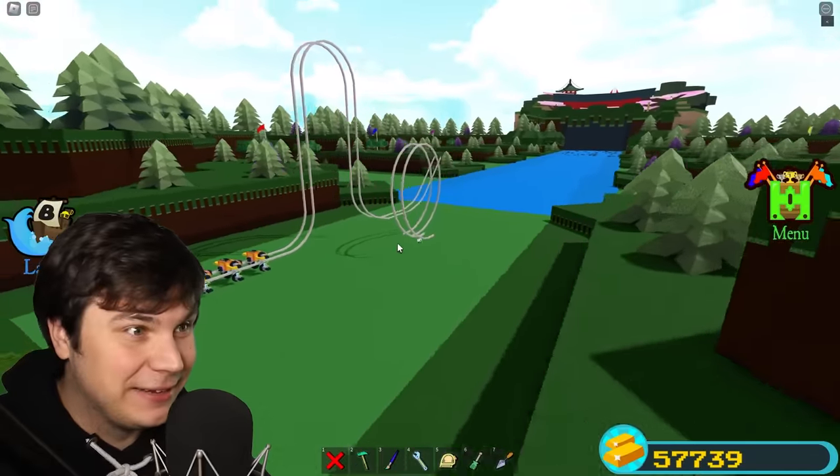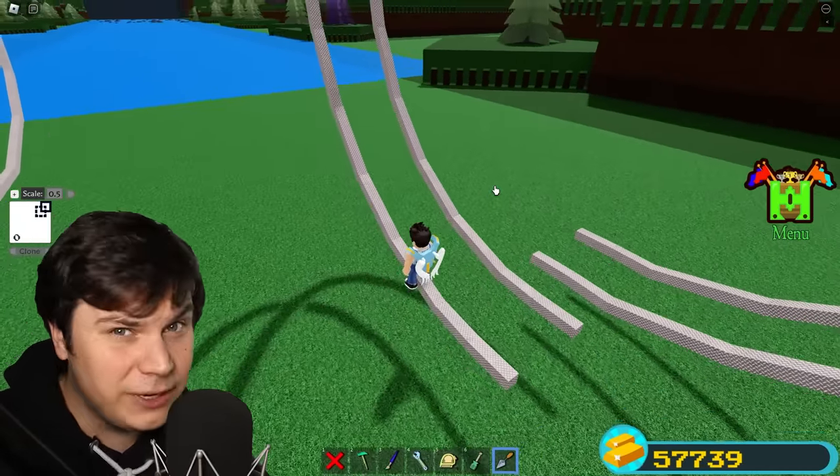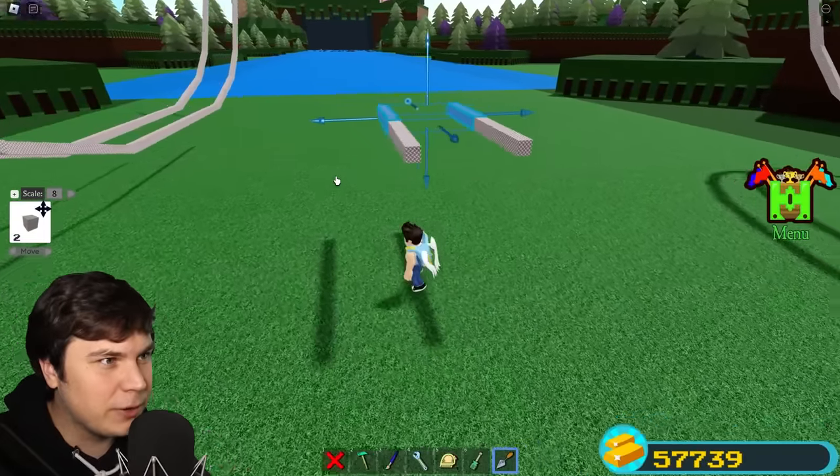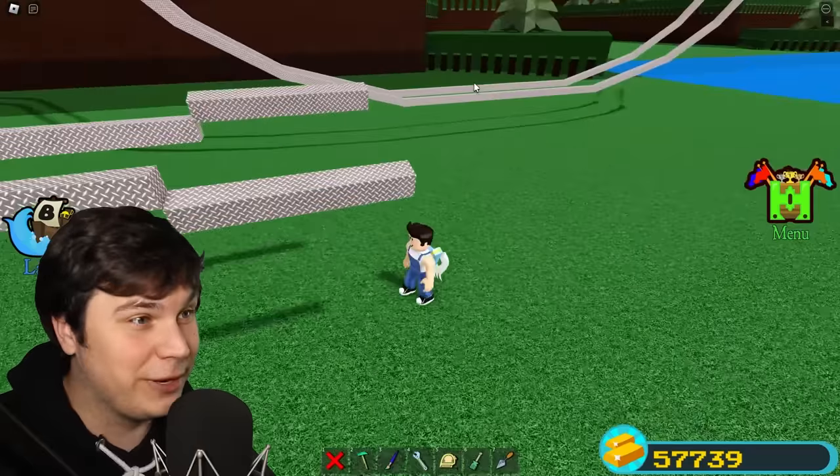I actually think that turned out amazing. Another one of the track pieces that I wanna make is a corkscrew, which is kind of like a loop, but even freakier. Pretty much the way this is gonna work is we're gonna have a track just like this, but instead of just going straight, it's actually gonna rotate like so. I can already tell that this is gonna be so freaky.